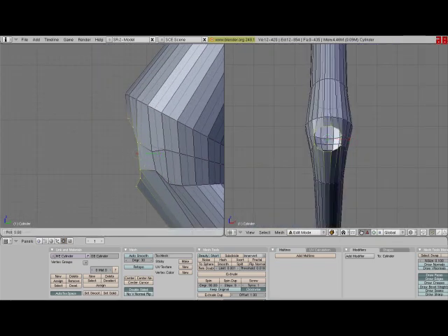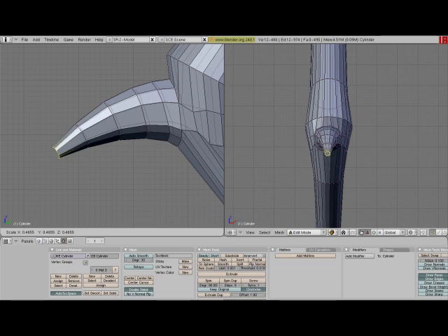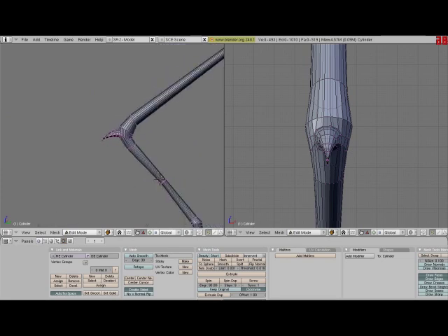Now you just basically select all those vertices and extrude, and you size them with the S key. And if you need to rotate, you press the R key. And now we have a pretty decent looking horn.